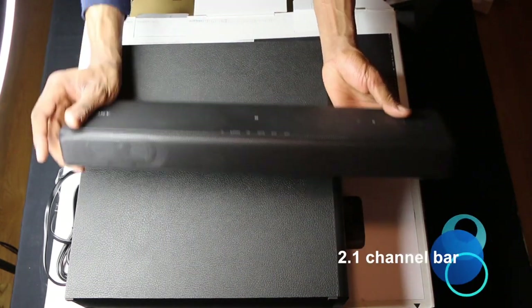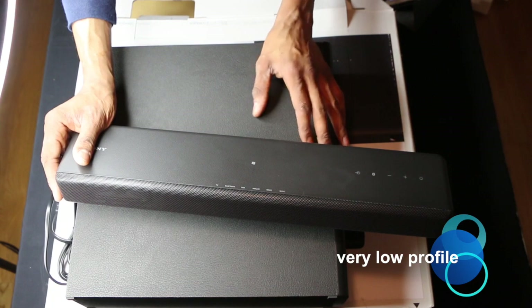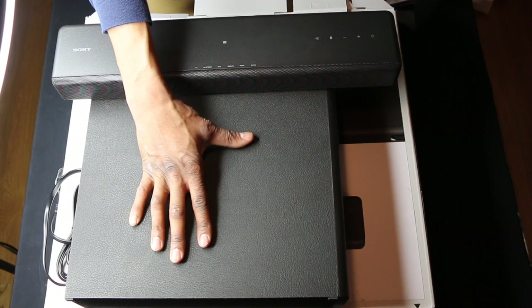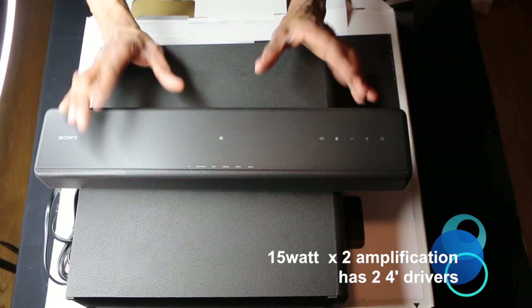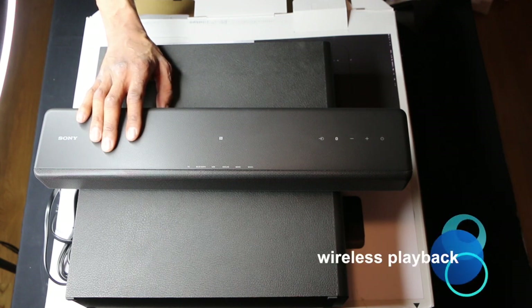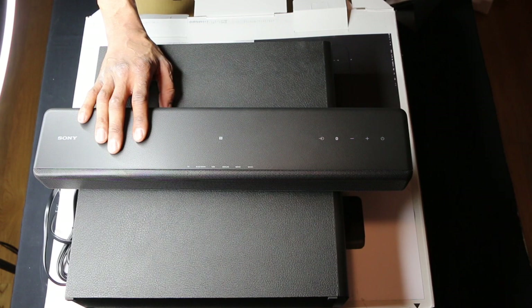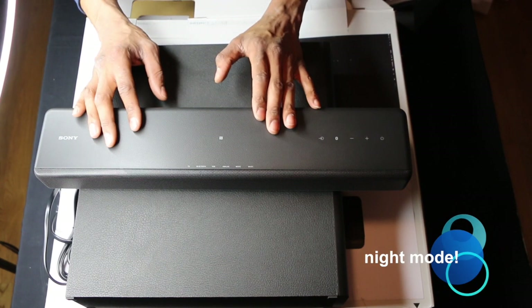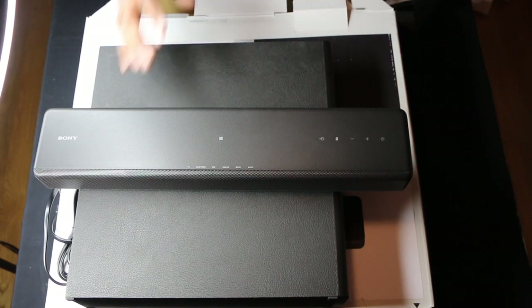This is a 2.1 channel bar and subwoofer. It's ultra compact for easy placement, with a low profile bar and a clean design. The soundbar has 15 watts times two amplification and two full-range drivers. You can pair it with your phone via Bluetooth for wireless playback — it's compatible with smartphones, tablets, and music players. It has built-in Dolby sound decoding and a night mode that lowers the bass and concentrates on voice to amplify it for clear hearing.